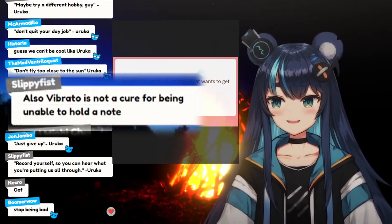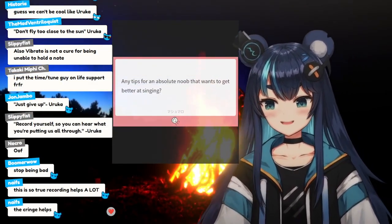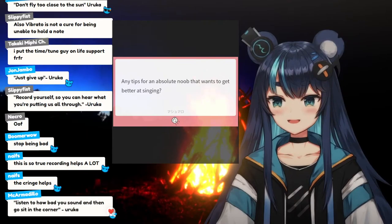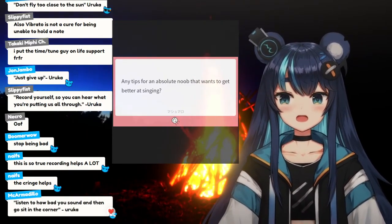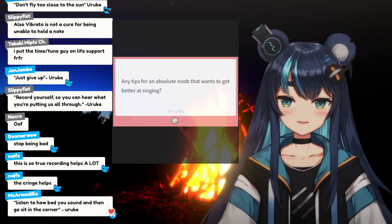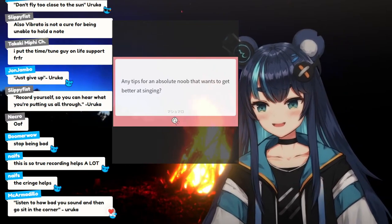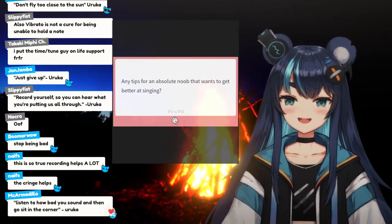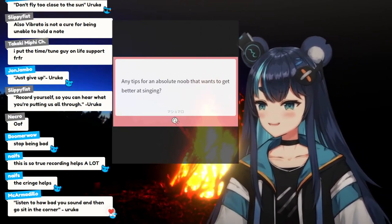Vibrato is not a cure for being unable to hold a note. I've heard so many people where the vibrato just sounds like they are not able to sustain the note, and they're trying to flourish it with vibrato while hiding the fact that they can't sustain the note. Don't do that.